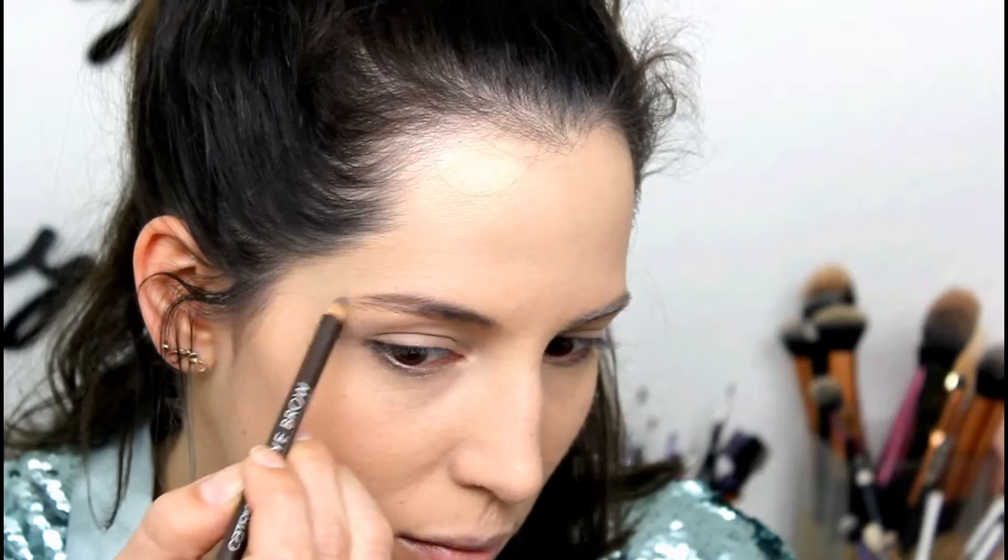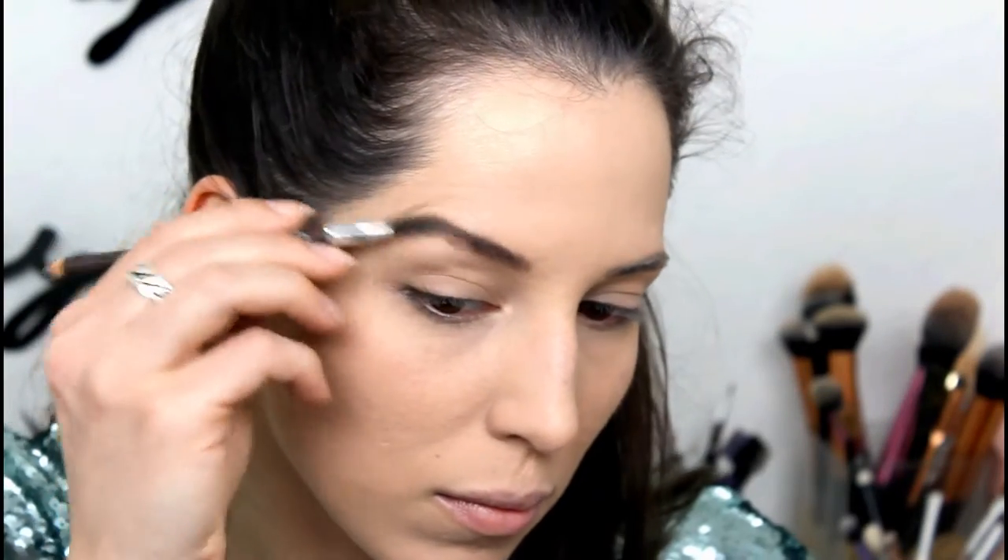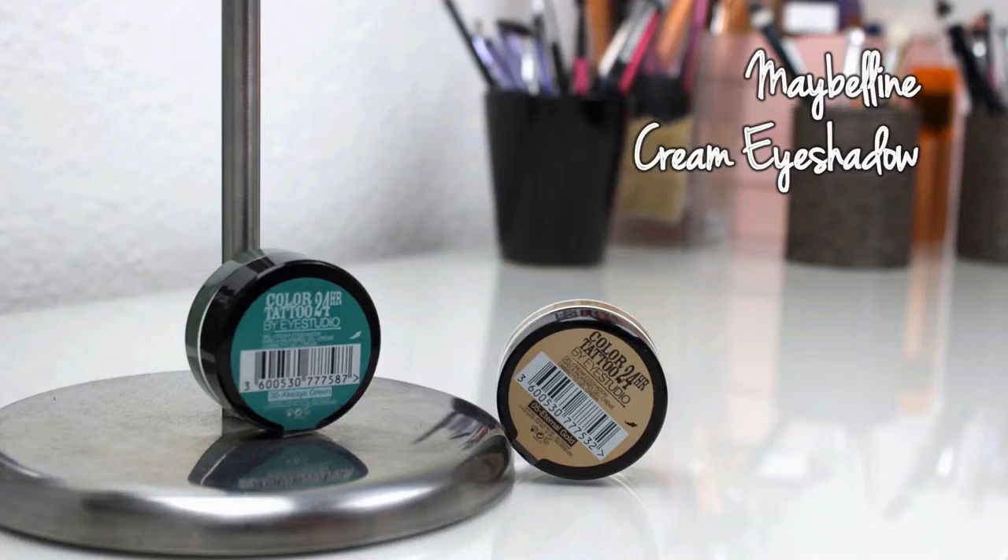To set everything I use the big fluffy brush and some powder, and I use that everywhere I used the concealer before. As always, I brush my brows through and then I fill them in.